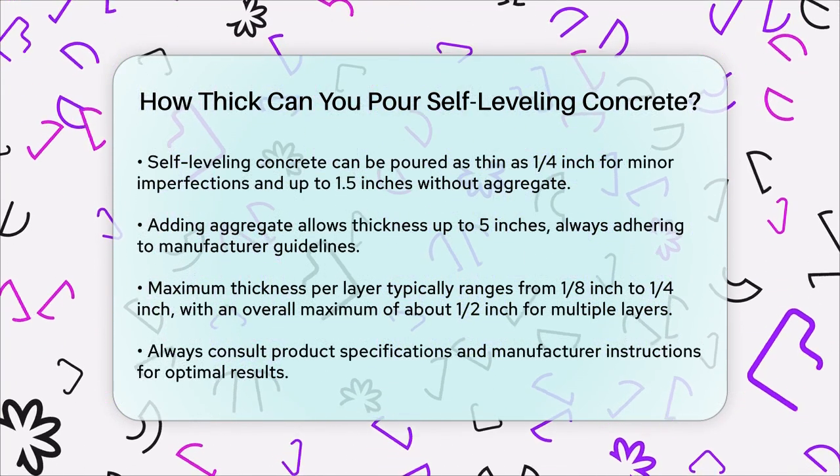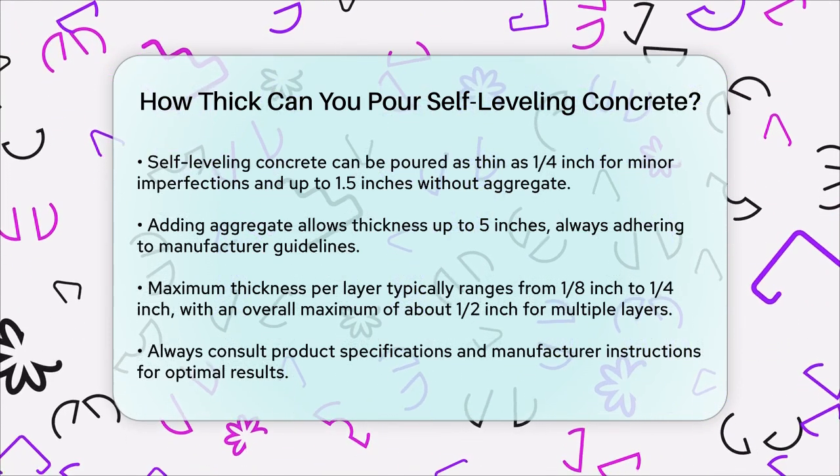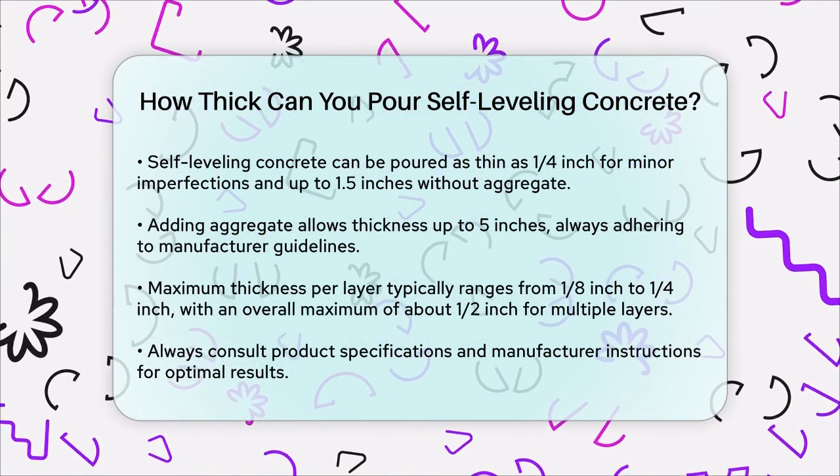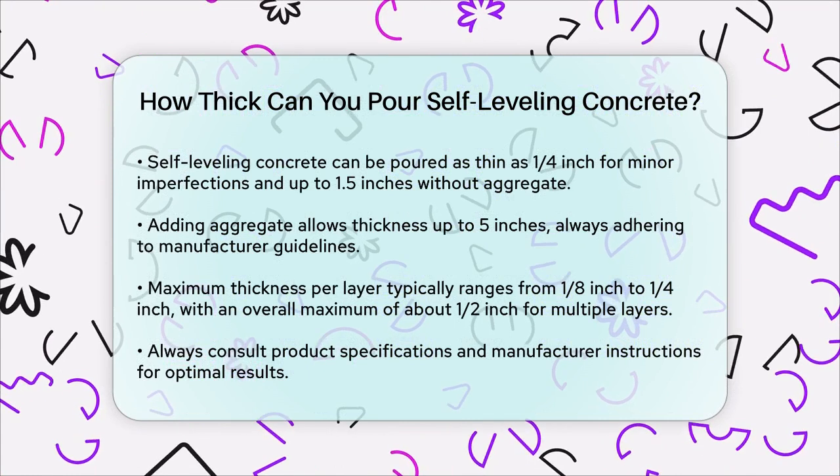For multiple layers, the maximum thickness per layer is typically between 1 1/8 inch and 1 1/4 inch, with an overall maximum thickness of about 1½ inch when applied in multiple layers.